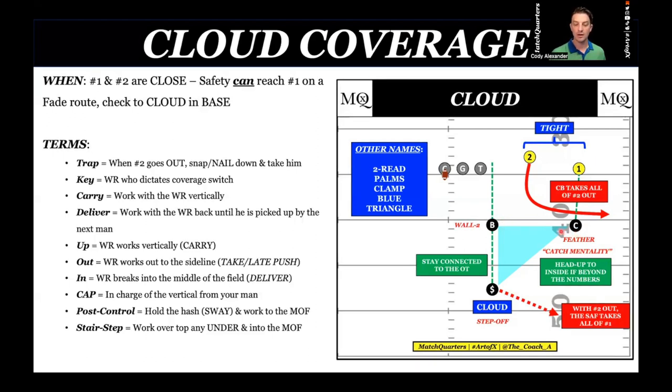I run squat as a complement to cloud — it's a tag within the cloud family because we're getting a lot of bluff routes with two: fake bubbles, fake arrows, pushes to try to get the corner down when they're not really throwing that. They want the hole shot, the curl — something underneath the safety because they know he's going to come off. The backers take the back. I have two receivers into the boundary, no running back, so there is no push alert. The backer is going to be wall two. The corner is only coming off if two goes out — it's a feather technique, a shuffle.